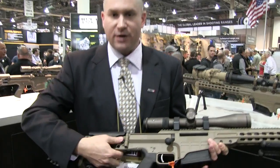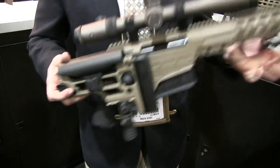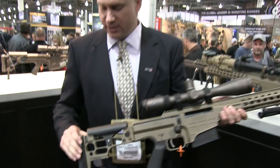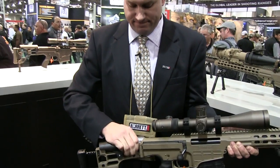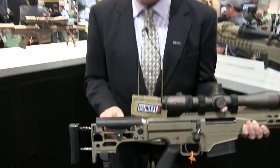Each rifle comes standard with a side folding buttstock that locks on the bolt knob, so it makes it short and compact. It also has an adjustable length of pull and an adjustable cheek rest.